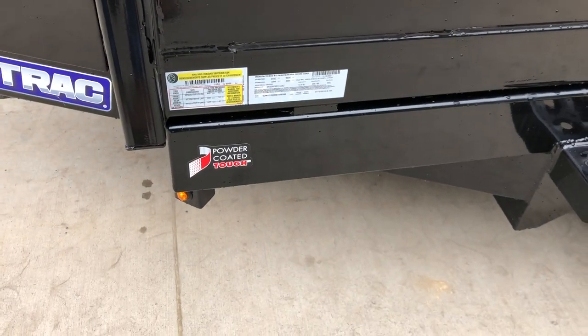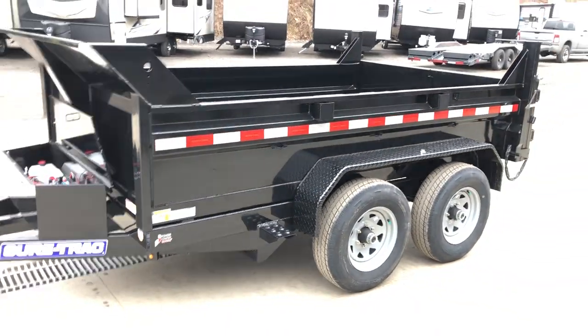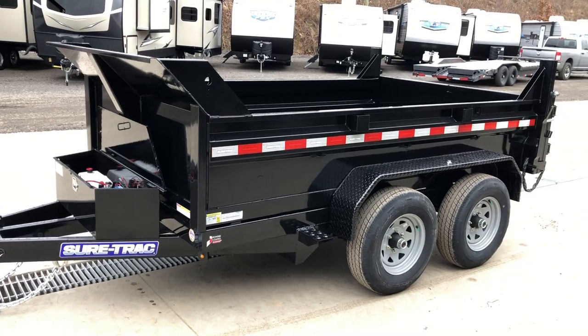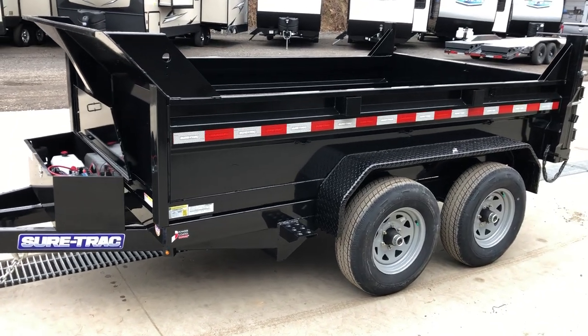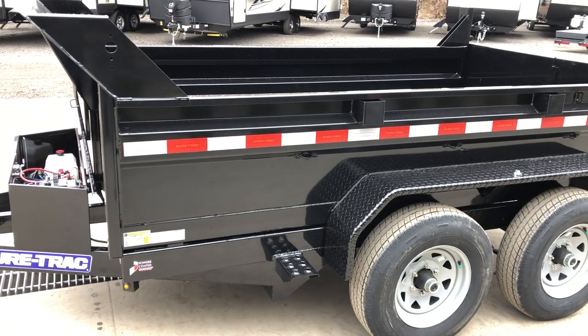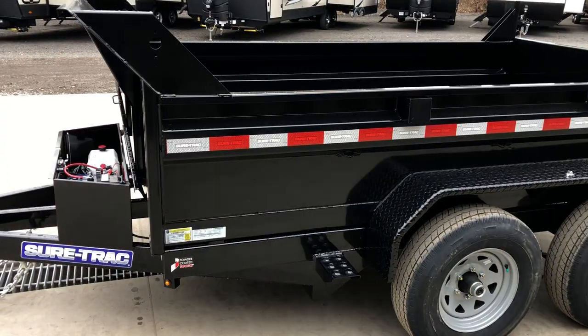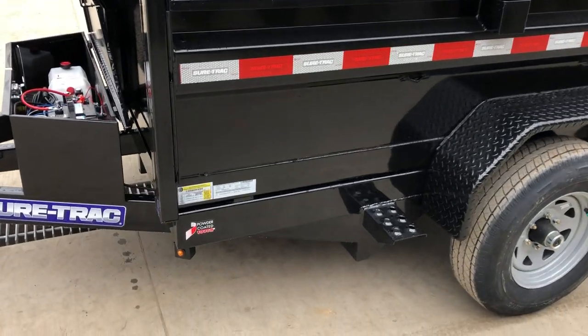This trailer is powder-coated. More importantly than the finish is how they prep this unit. The steel is stored inside and transported tarped. It does get blasted as a finished product — not individual components. It gets phosphate washed and zinc primed. Of the brands we carry, I would say this is the most durable finish of any of them.